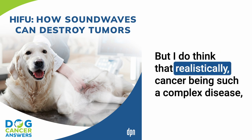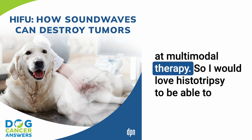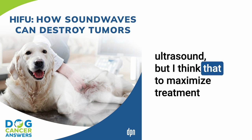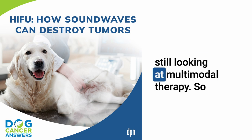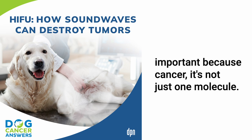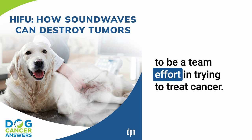Realistically, for the foreseeable future, cancer being such a complex disease, we are looking at multi-modal therapy. I would love histotripsy or focused ultrasound to be the cure-all, but to maximize treatment impact and best outcomes, we're probably still looking at combination therapy — maybe histotripsy combined with immunotherapy. Cancer is not just one molecule or one receptor, so there's always going to be a team effort in treating it.